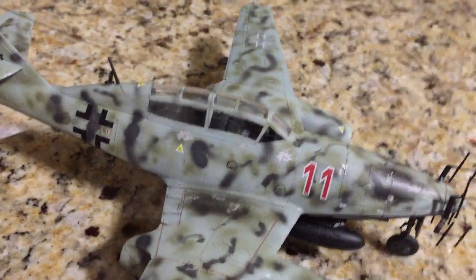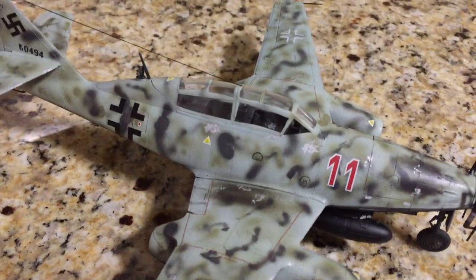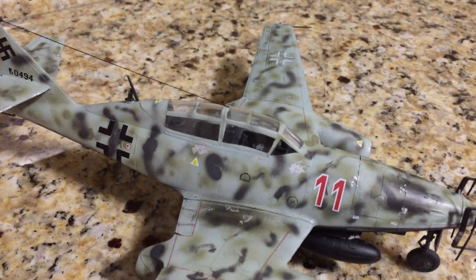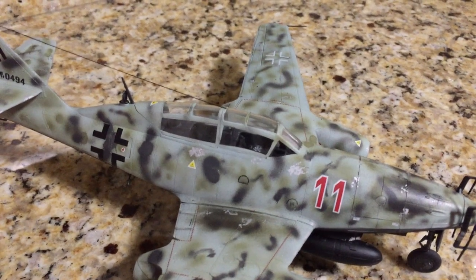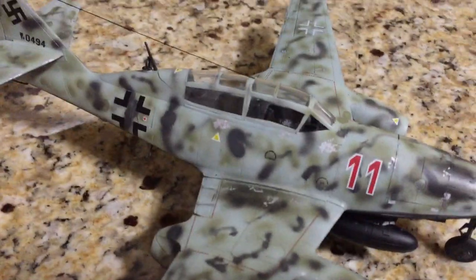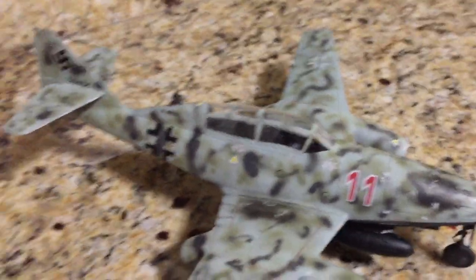This is the first model I have built where I didn't have to use filler. I know that with the Trumpeter FW-200 kit I had to use filler, but looking at how everyone else built that kit you could tell it was also manufactured very well. This one just blows my mind on how it went together so nicely — nothing at all.